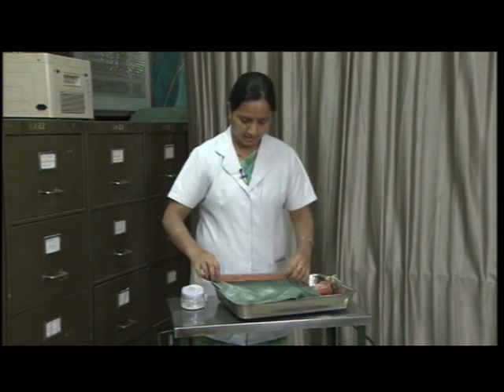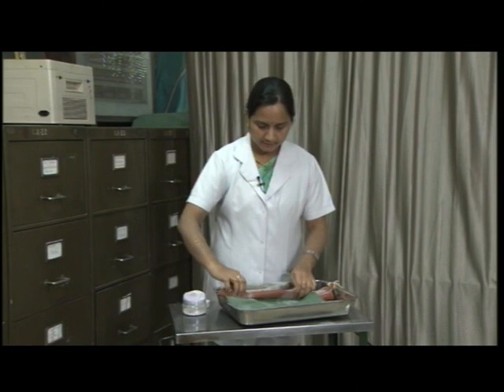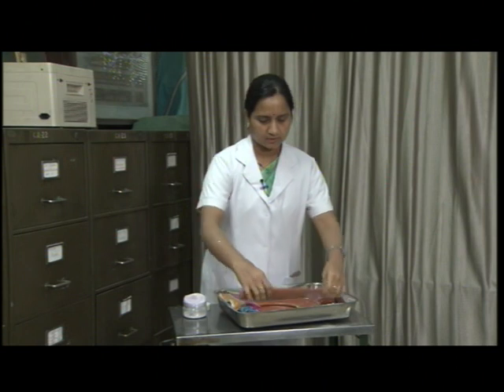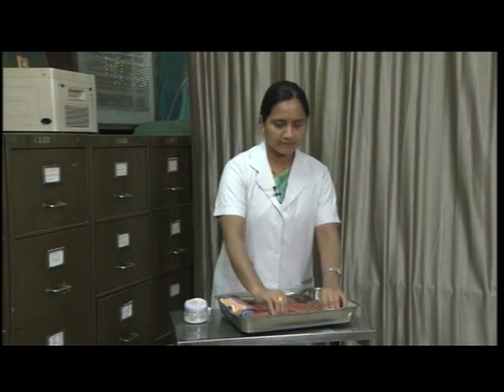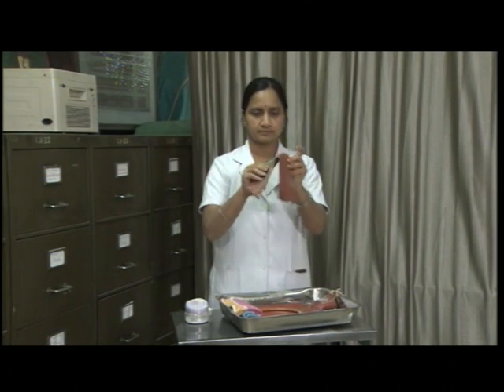For Macintosh, we have to take care that we should not fold rubber goods. As rubber goods deteriorate with age, heat, chemicals, and sunlight, we have to prevent exposure to sunlight, heat, and chemicals. We never fold rubber goods or Macintosh — we have to only roll it and store in a dark place.